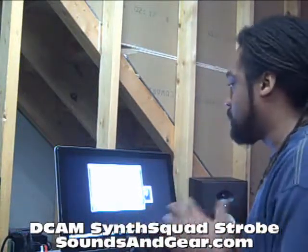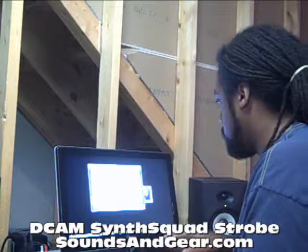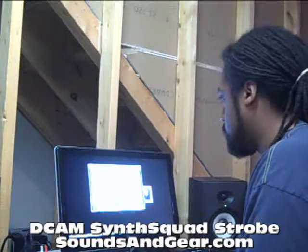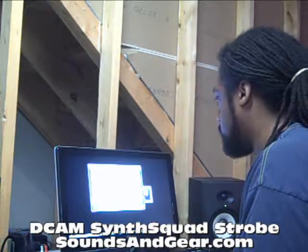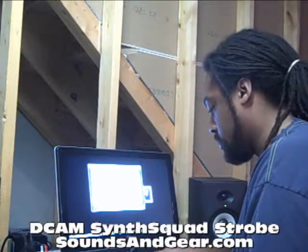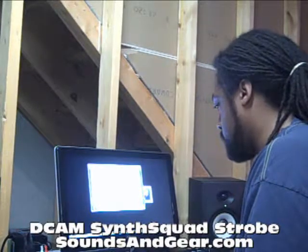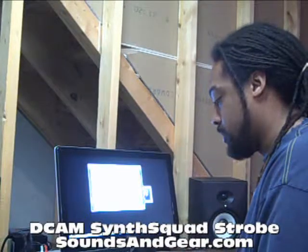The sounds themselves, they're inspiring to me personally. It has a sound that doesn't sound like any other soft synth I've played with. I know you can't really tell on the video, but trust me. It has a character that's...